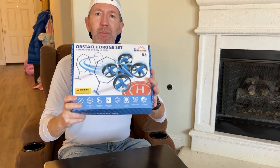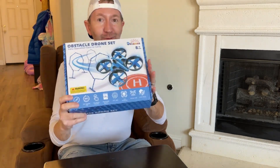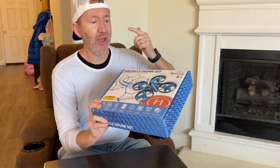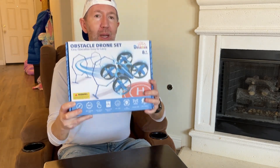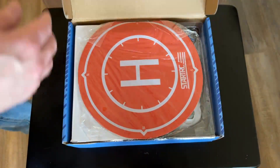Today we're going to open, unbox, and review and fly this Delanus obstacle drone set. What's really cool about this is it's not just a drone, but it comes with some obstacles that you can fly your drone through. Let's just see what's inside.